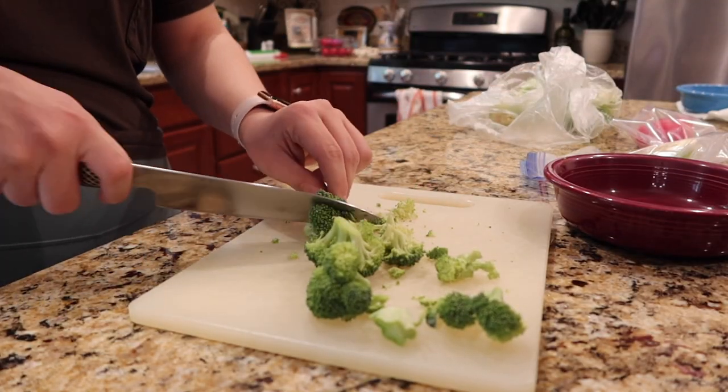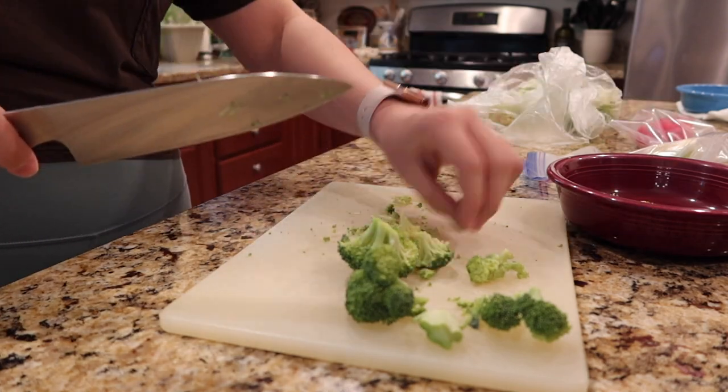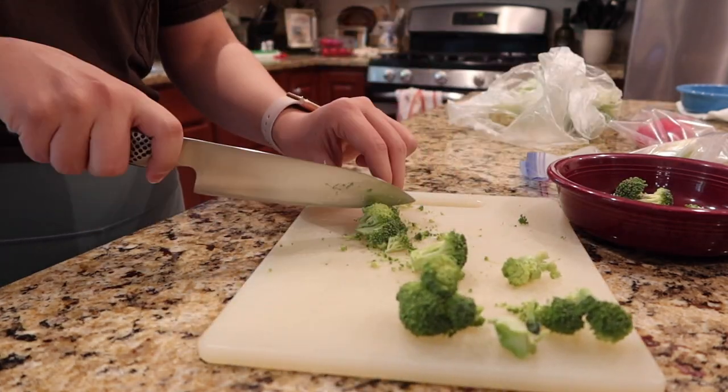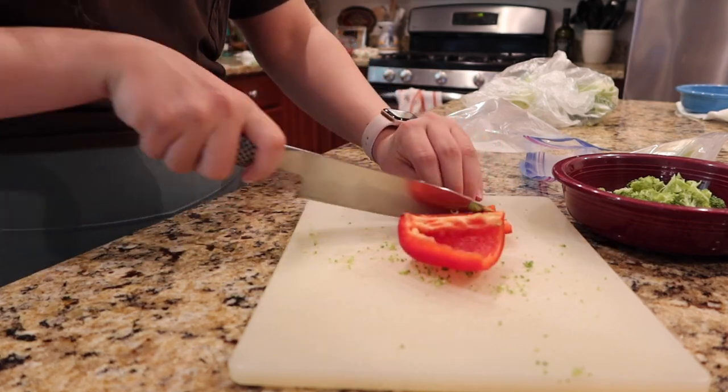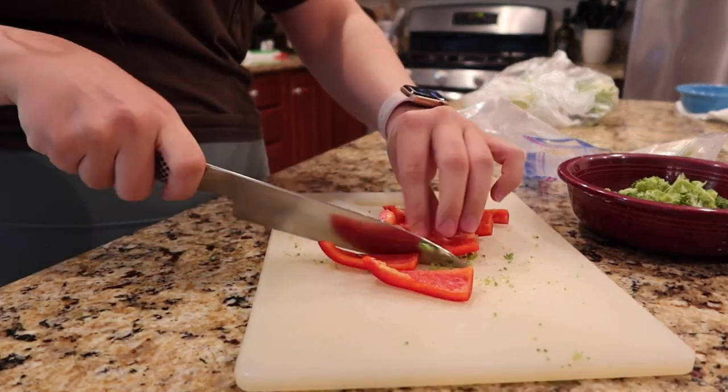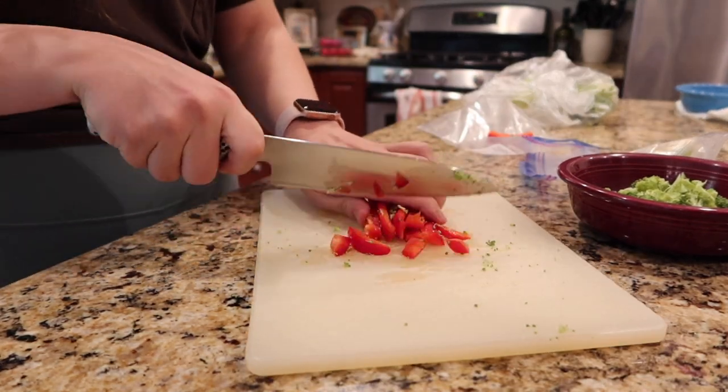First we're going to start out by cutting up some raw veggies that we want to include in our scrambled egg mixture. Personally I really like to add broccoli, red bell pepper, and onion, but you could also try out some different things like mushrooms or something else instead.